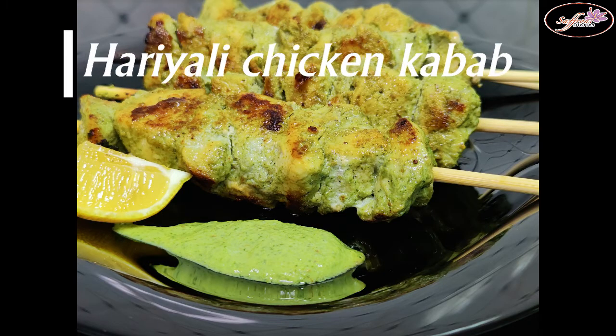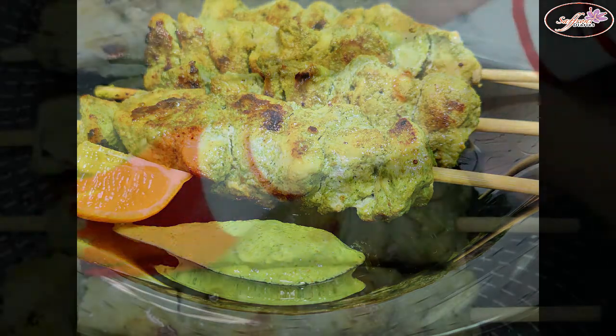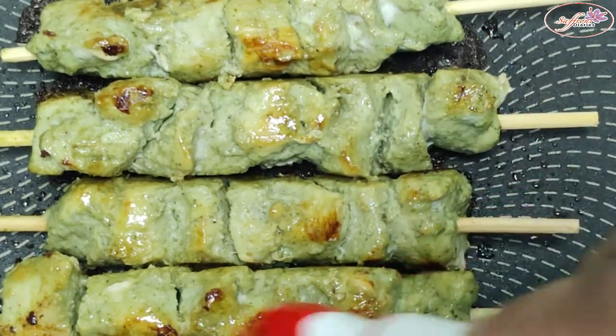Hi everyone, welcome back to my YouTube channel. In the next video, we will share the recipe of the Hariyali chicken kebab.